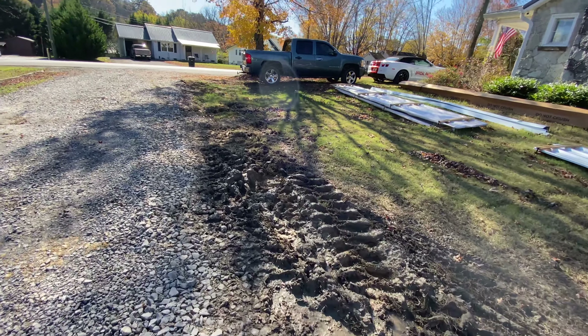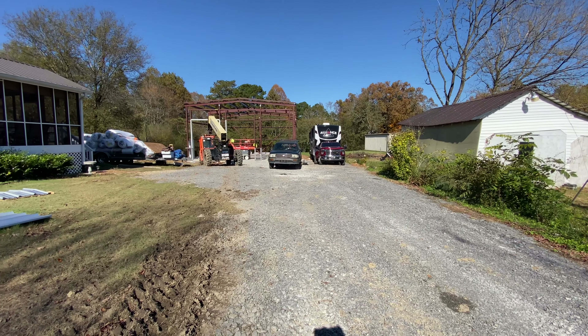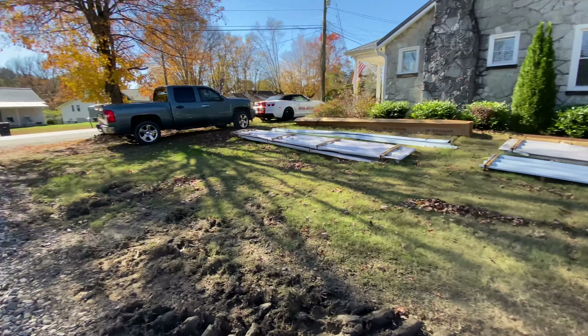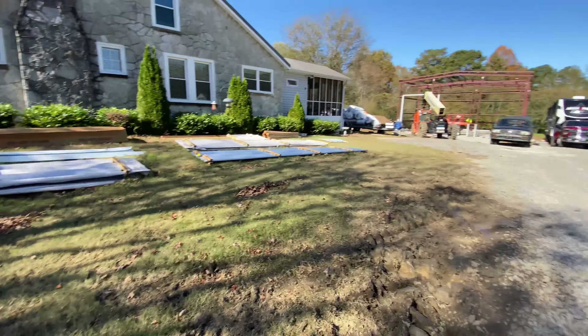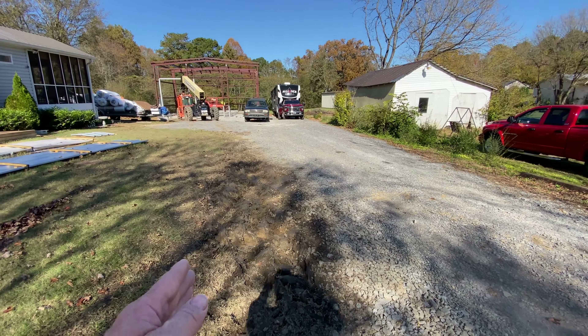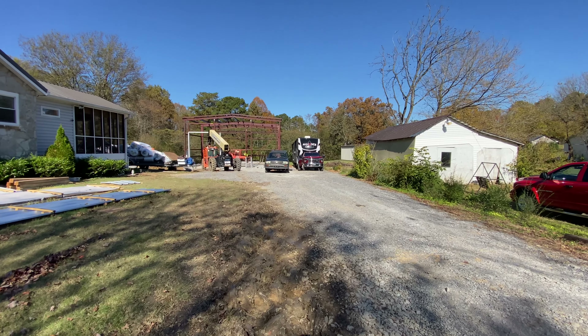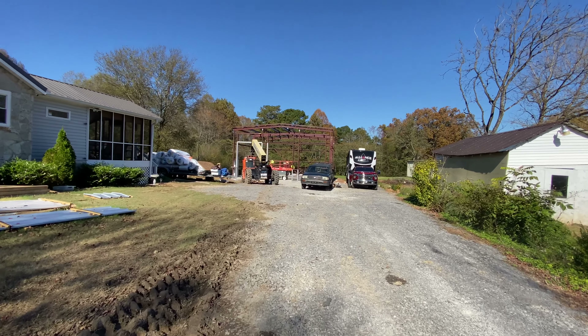Look at that mess. We'll make it wider and that'll help the approach angle to that bay. Let me show you — if we come over here, with this mud, everybody keeps driving over here. That'll give us a better angle into that bay right there. But we're getting there, we are getting there.